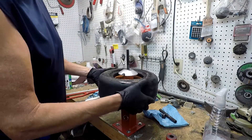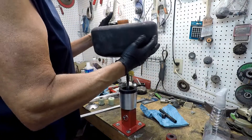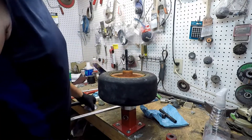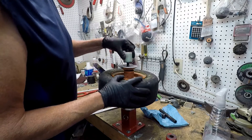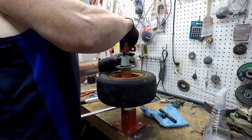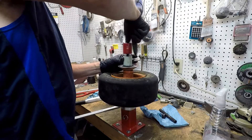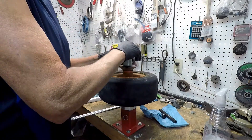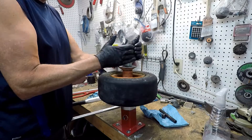In order to get this tube out, I've got to break this other side free. This thing bounces all over everywhere.